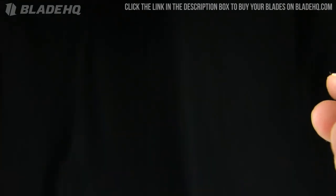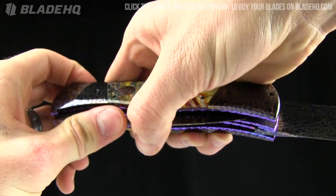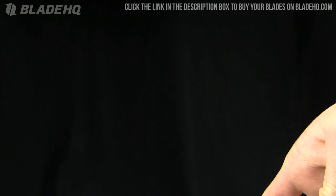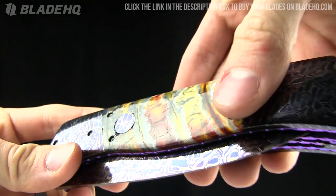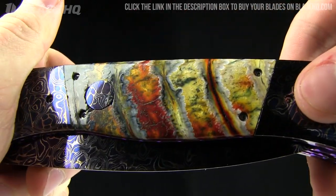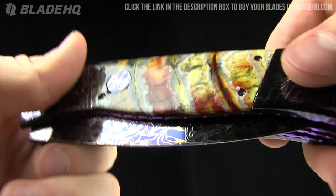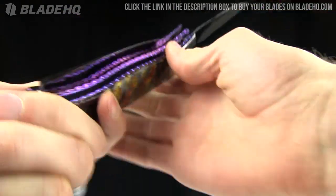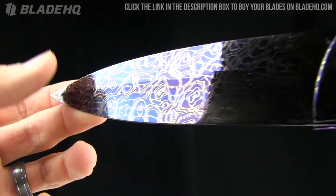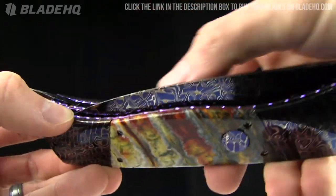Somebody requested this video, and I enjoy checking out eye candy just as much as anybody else here. Just beautiful. And my phone's ringing so I'm just going to turn that off — sorry for the interruption. Anyway, beautiful on this one. And this one, as well, it's got mammoth molar — red and yellow color on there, thousands of years old. This one runs the same price, $2,299. Very expensive but very, very beautiful. I like the filing on the titanium liners.